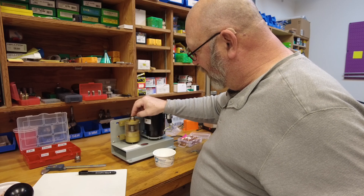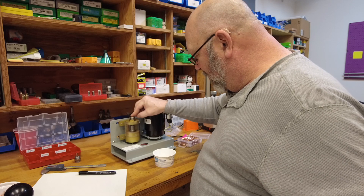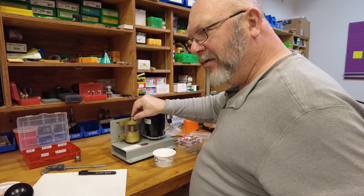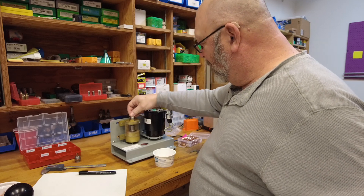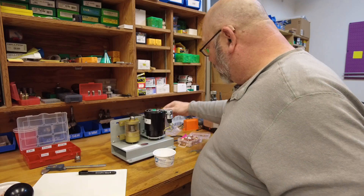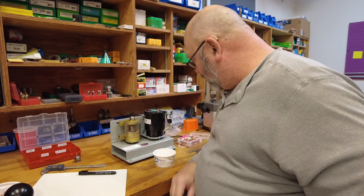This one is giving me a little bit of a problem — but once it catches, you're fine. I'll go through and cut all these tips.